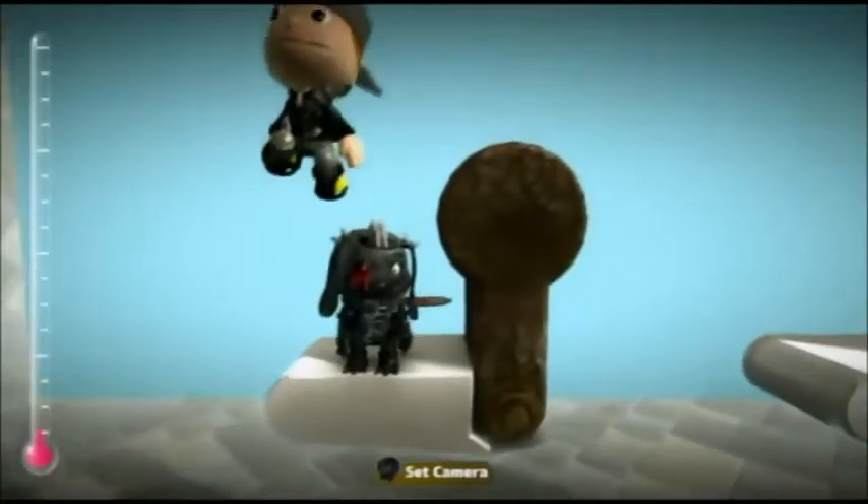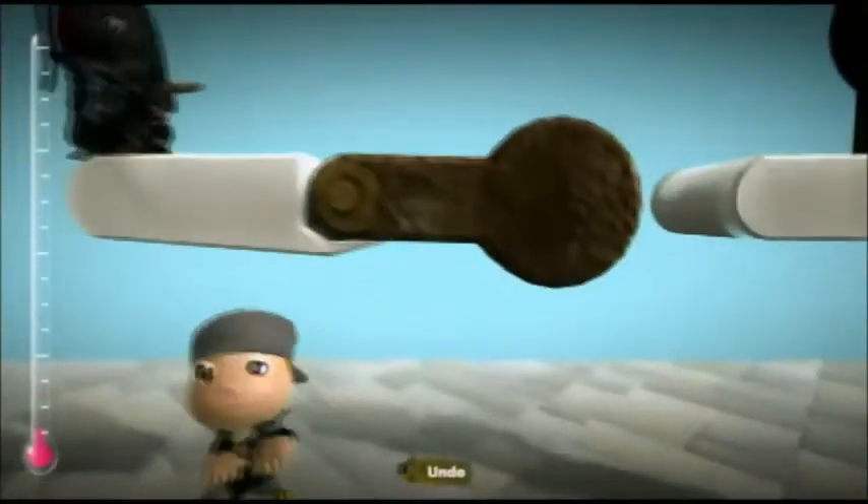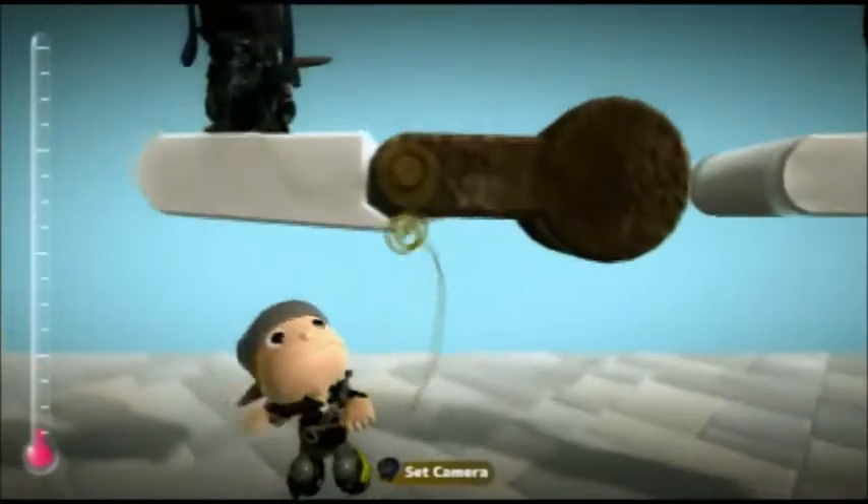So Dax, if you push it over, as you can see the support will stop the arm from bending the other way.